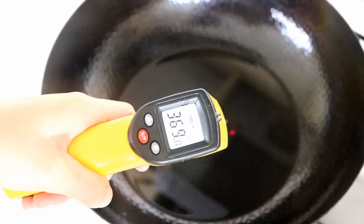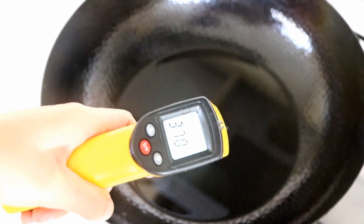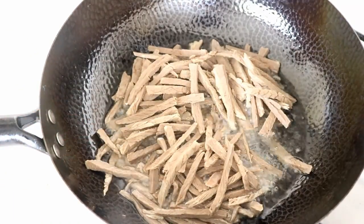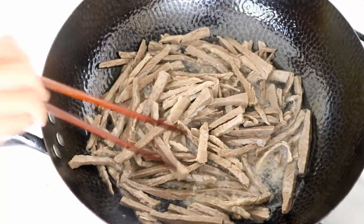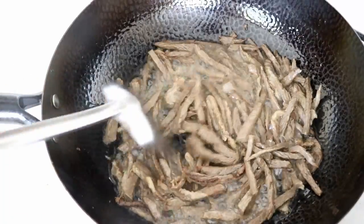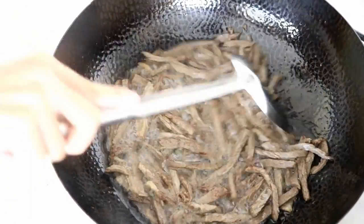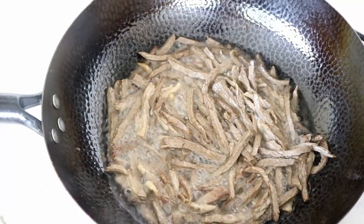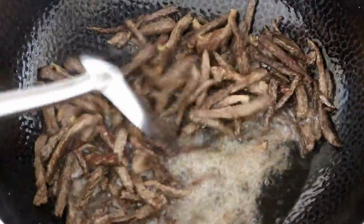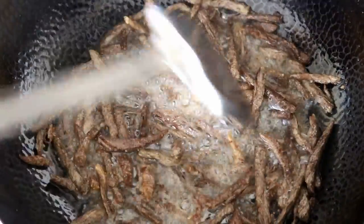Heat the oil to 370 degrees Fahrenheit, and make sure you maintain the heat around this temperature during the frying process. Add in the well-drained beef and keep flipping them so each piece cooks evenly. You might ask why not cut the beef into strips when it is raw and directly deep fry it. Well, there is a reason this is done traditionally — I have tried frying raw beef and they stick to each other right away. Also, raw meat contains more moisture which makes the oil splash badly. So just stick to this method. We will fry them for 5 to 6 minutes in total. The beef should be brown on the outside, kind of like beef jerky.